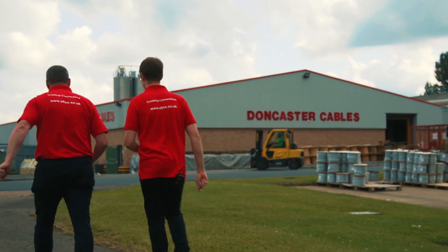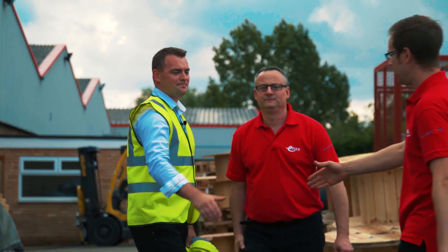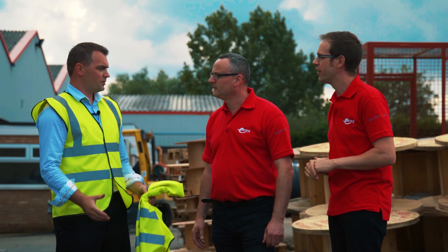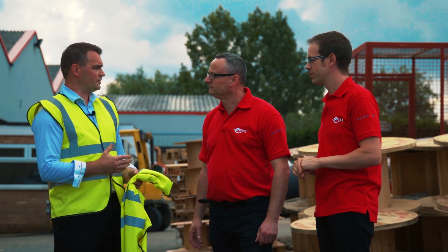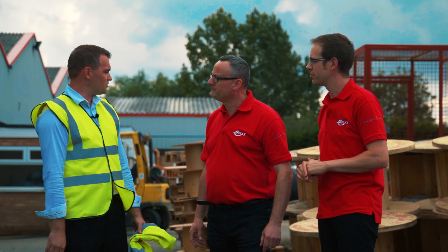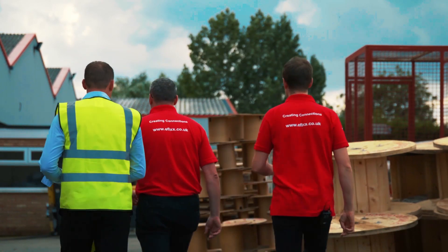This is Aaron Wollstow, the works manager here at Doncaster Cables. Aaron is going to show us the full manufacturing process of the EV Ultra cable from start to finish. We're going to take you inside — it's a live factory so some areas are a bit noisy, but we'll take you through and give you a look. Fantastic, let's go.